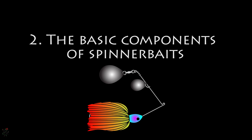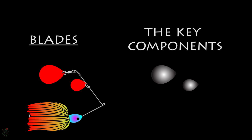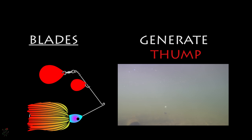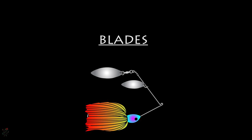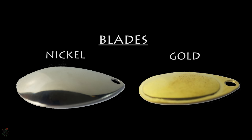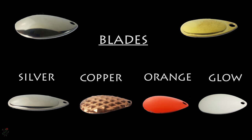The blades create flash for visual stimulation, as well as sound waves and pressure waves for physical stimulation, sometimes known as thump. These are concave or convex and come in numerous shapes, sizes, colors, and materials. Most blades are nickel or gold plated from brass stock, but there are other options such as silver plated, copper plated, orange coated, and luminescent.